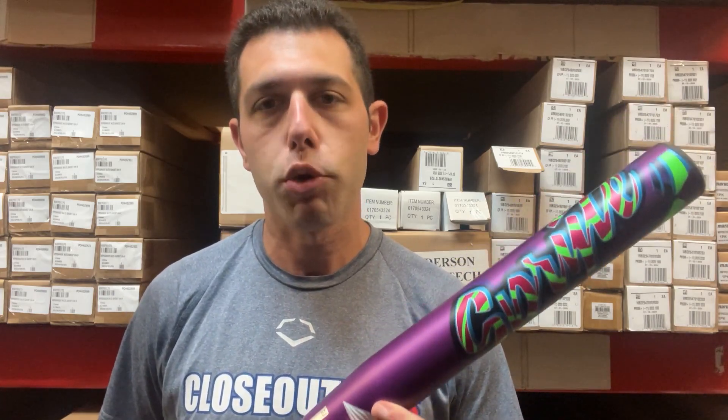This bat will also be on a two-year cycle, so you'll see this bat for this year and next year from DeMarini — it just takes a little bit to get going, so they do the two-year cycle on this drop 12. You can find the Sprite on the CloseoutBats website, where you can always shop smart and save big bucks.